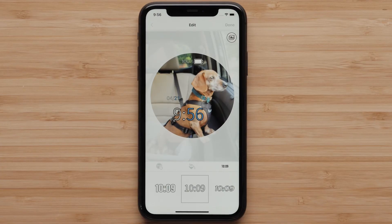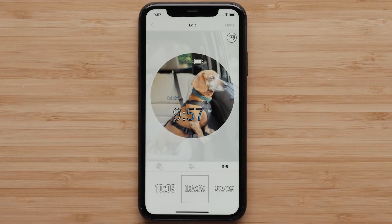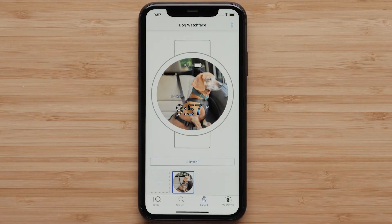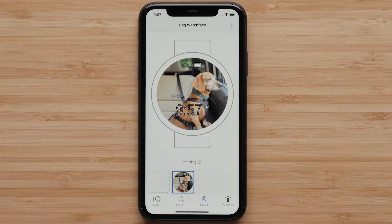Once you are finished, select Done to name your watch face, then tap Save. If prompted, agree to the terms and conditions. Select Install to download it to your watch. Once the automatic sync is complete, it will be displayed on the watch.